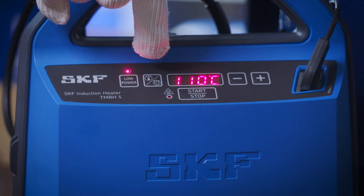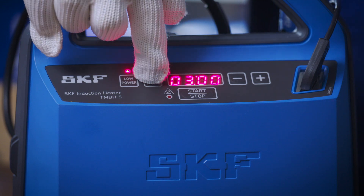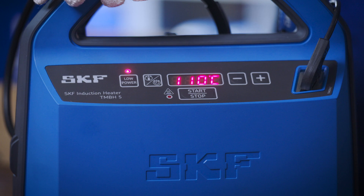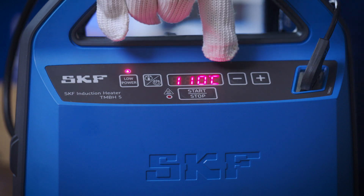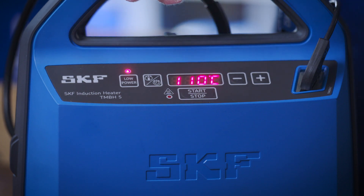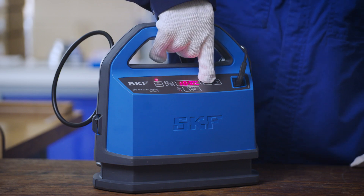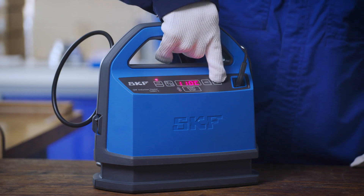The mode button toggles between temperature and time mode. The LED display shows the heating cycle information, target temperature or time, actual temperature or time remaining, error codes, and other values. The minus and plus buttons decrease or increase the values shown on the LED display.